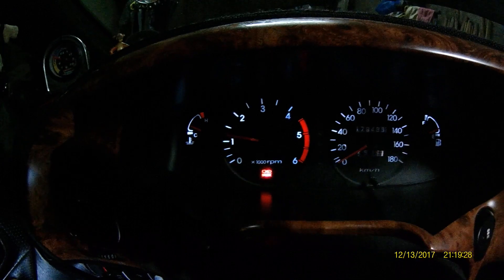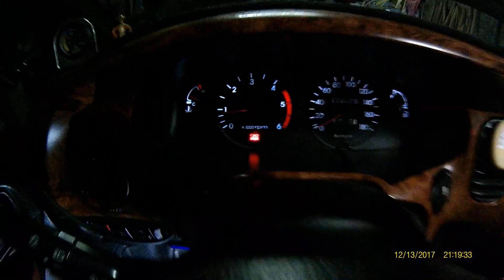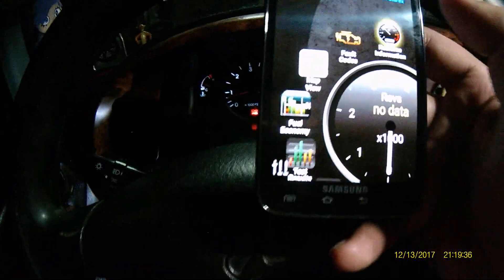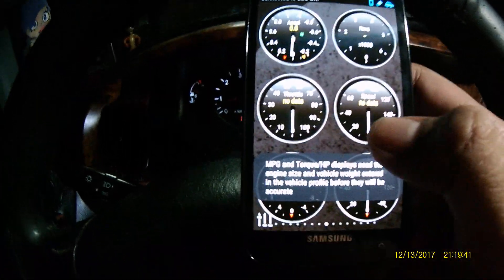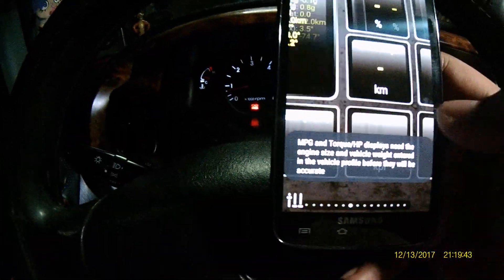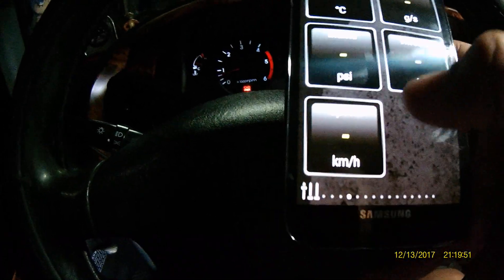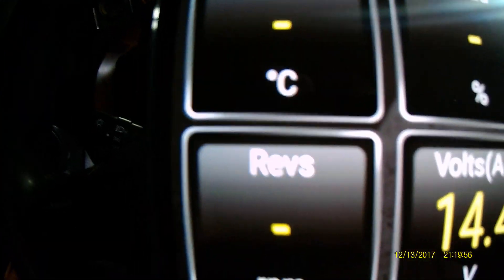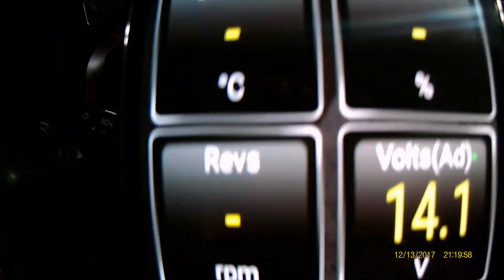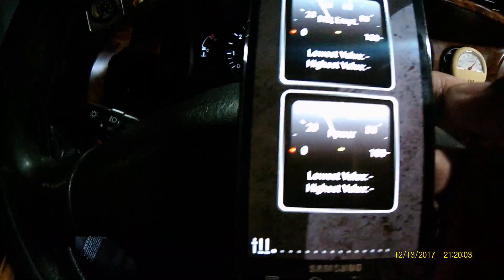Even if I put gas on it, it's not responding. Going to the main console of this application, everything is not working. See, the intake MAP, throttle — everything is blank. Even the coolant is not showing anything. Only the voltmeter is working, but on the revs and the load there's nothing.